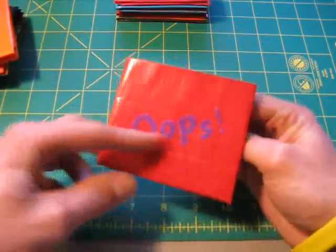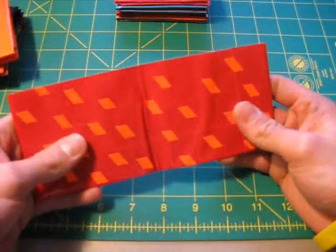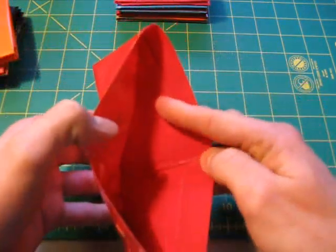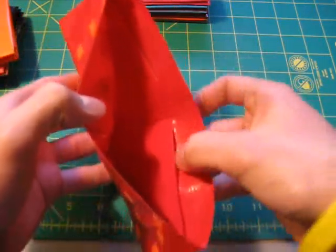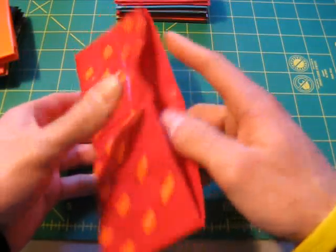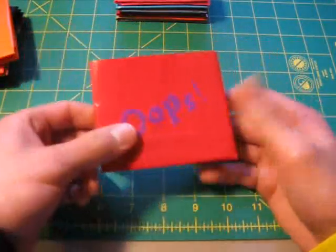The reason I put 'oops' on the front there is because if you look inside, there's nothing here — that's because it's actually inside the bifold. There's two credit card holders here and there's one on this side. So it actually works pretty well having your credit cards inside your bifold. That's something new I wanted to try out — kind of unusual, I've never seen that done before.